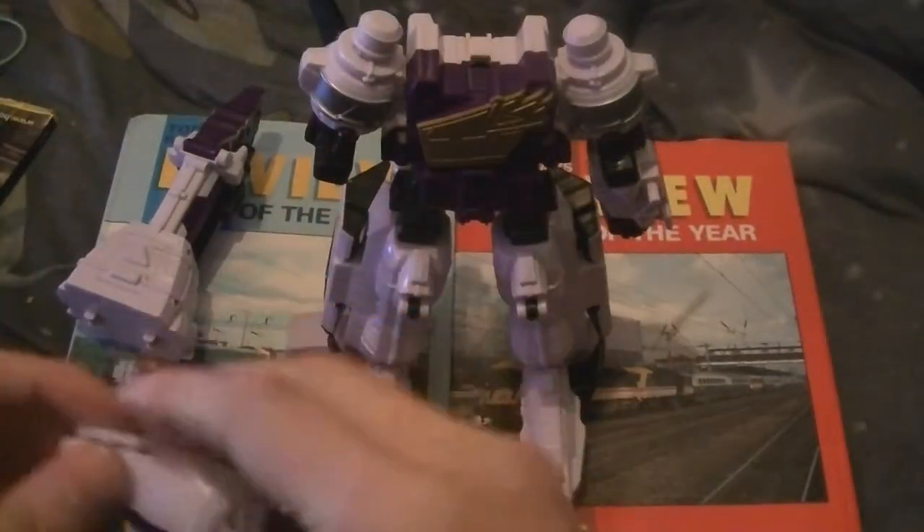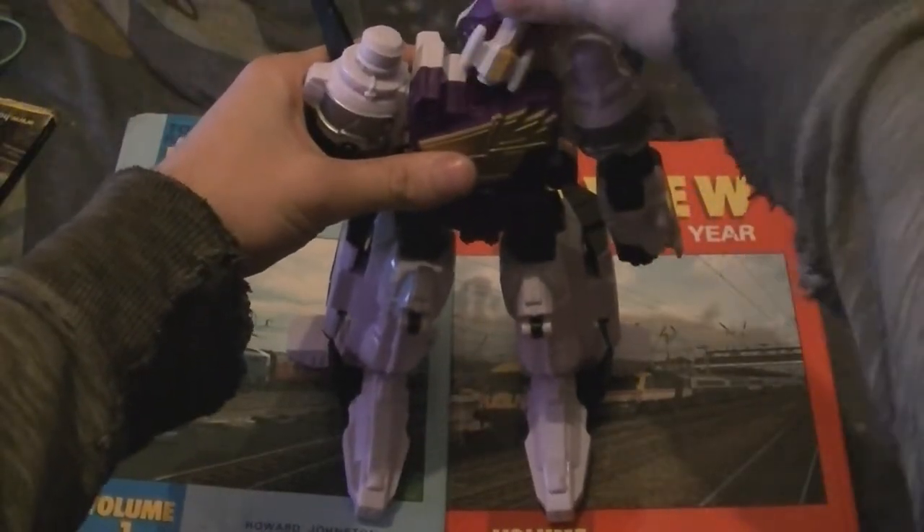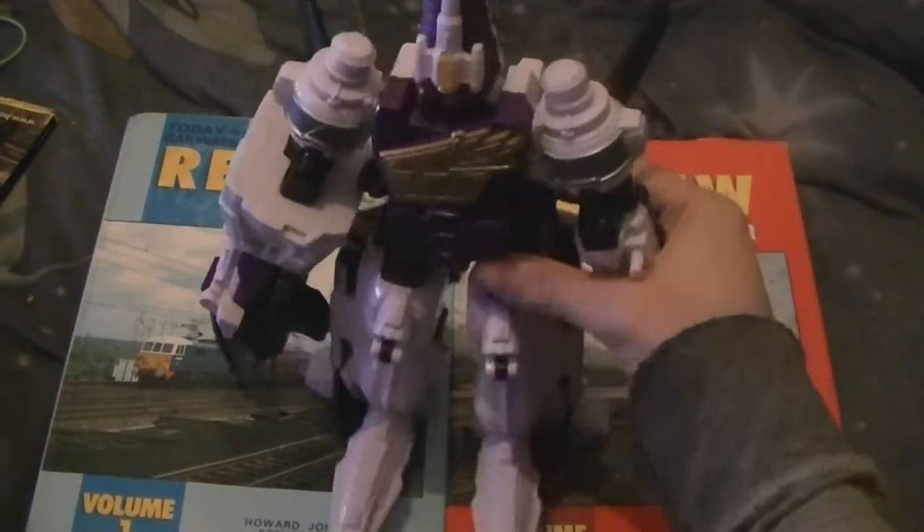The head goes on at the top, and this piece goes on like that. And there's the Perzio Charge Megazord in its original form.